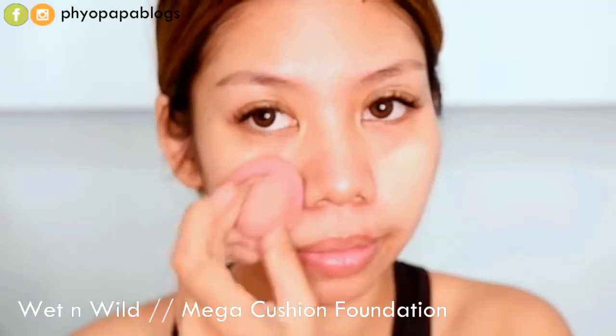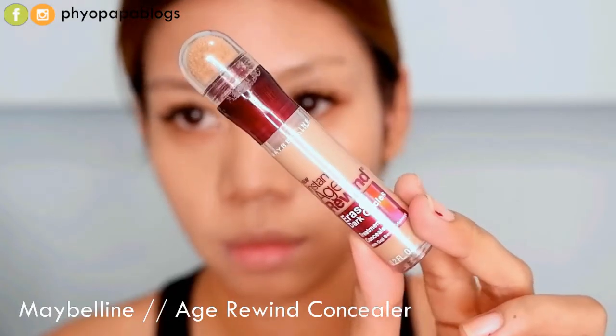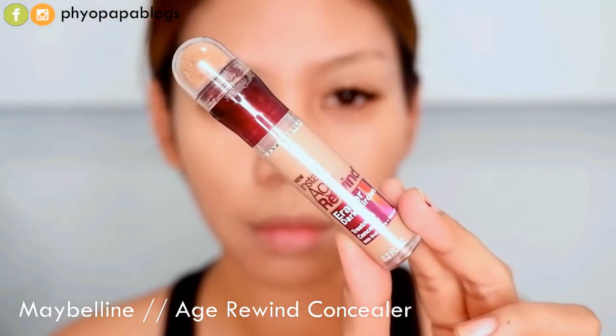We will get a cushion on the bottom half. We use the cushion on our hands, and we will be able to use the cushion on the bottom half.